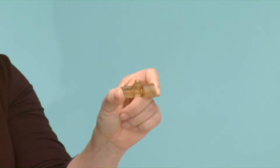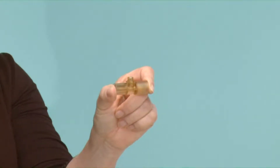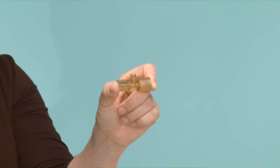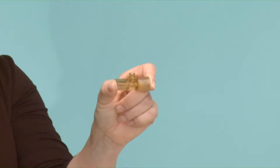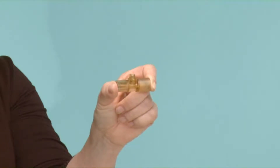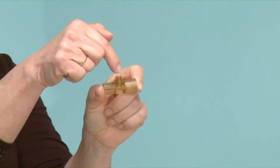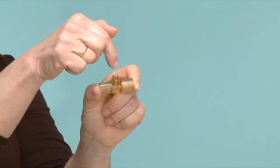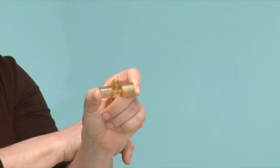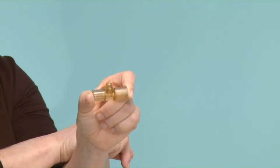Once the infant has been weaned from the ventilator, you need to think about the various components that need cleaning and sterilizing. The most important one is the flow sensor. In the middle are heated wires which reach incredibly high temperatures, and if there have been secretions at any time during ventilation, that heat is enough to bake the secretions onto the wires.